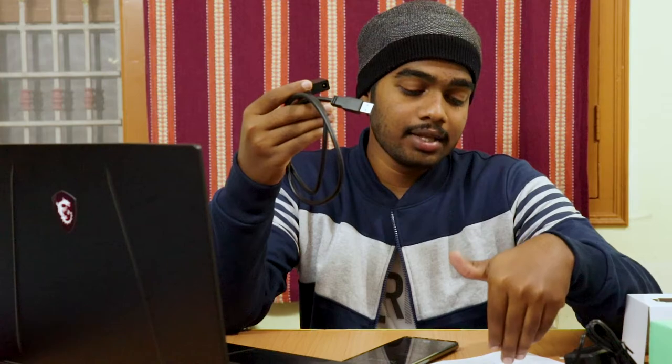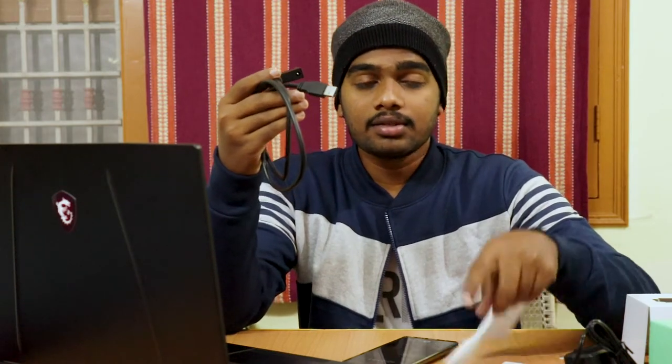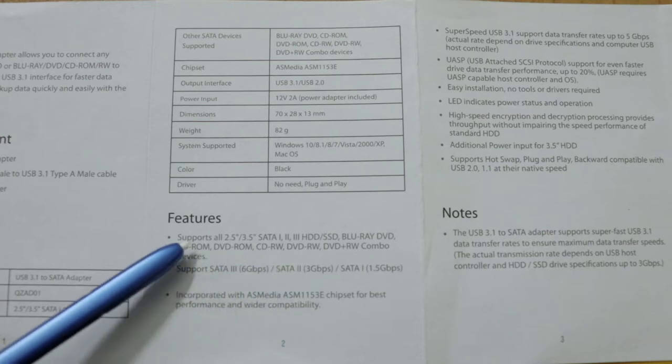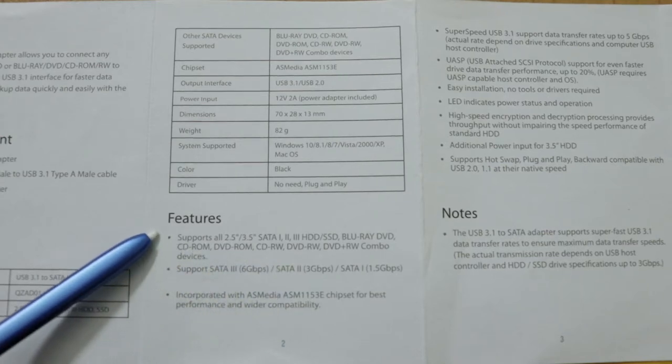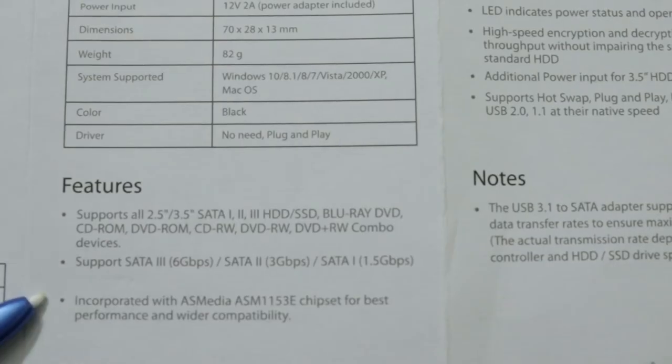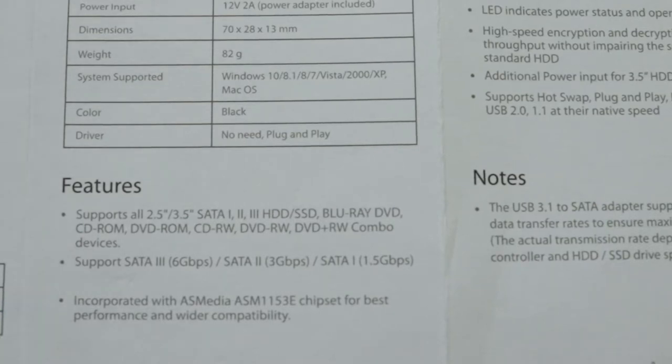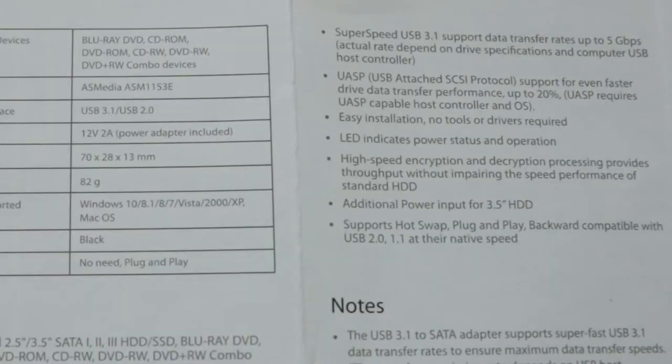You can also attach extra devices beyond just drives. It supports all 2.5 or 3.5 inch SATA I, II, and III hard disks or SSDs, as well as Blu-ray, DVD, CD-ROM, DVD-ROM, CD-RW, DVD-RW, and DVD+RW combo devices — there are so many devices supported by this one.